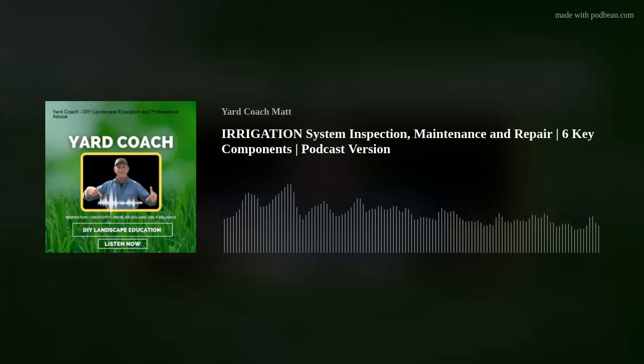I'm Matt, you can call me Coach. Every Friday I bring landscape DIY education — concepts, theories, ideas, and solutions — so you guys can go out and tackle a landscape project yourself, get professional results, save a whole lot of money in the process, and be a lot more self-reliant. After a 20-plus year career in the green industry, I'm bringing with me a lot of knowledge and experience to share with the new modern educated self-reliant homeowner of today.